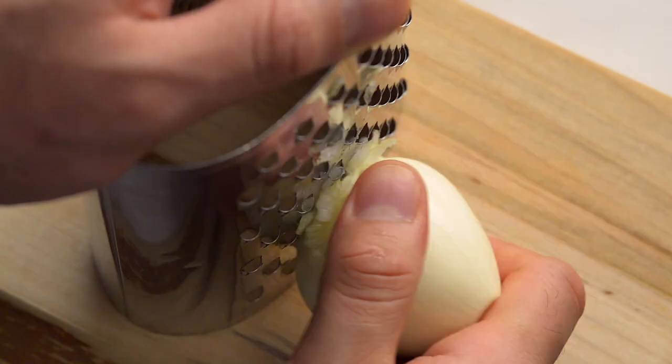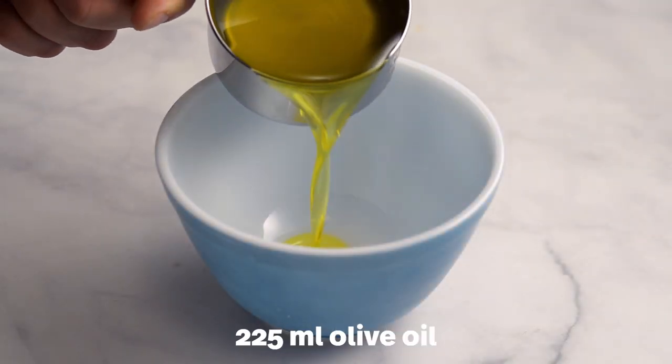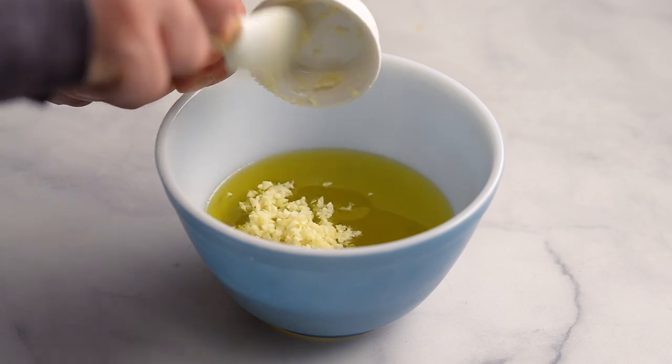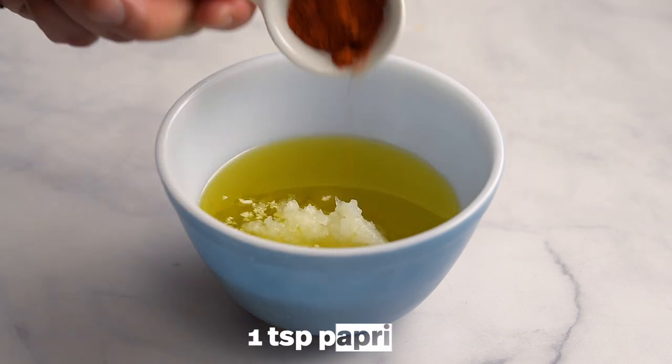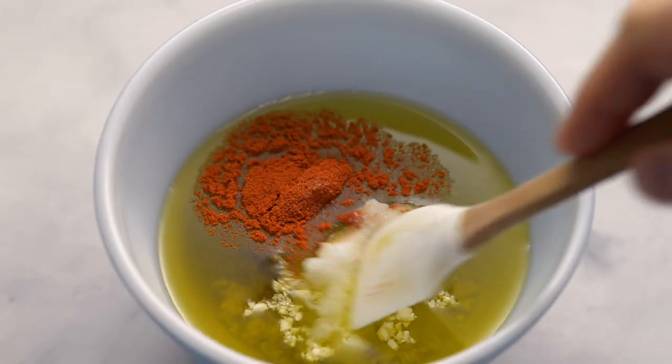Grate a small onion. In a small bowl, measure out 225 milliliters of olive oil. Add the garlic, onion, paprika, and salt. Then mix well and set aside.